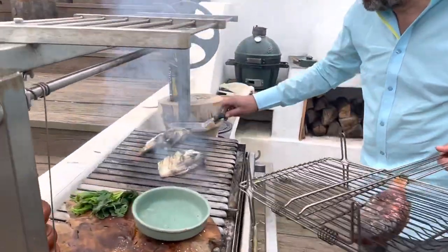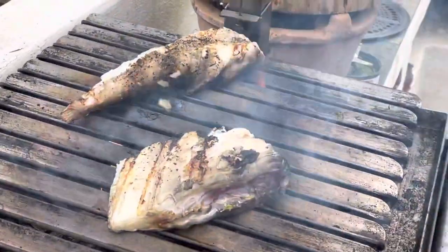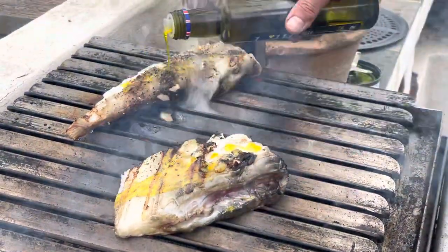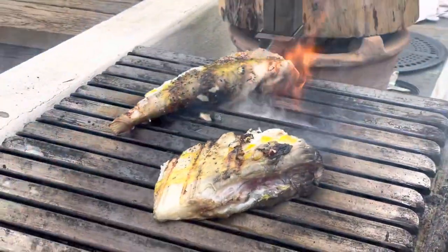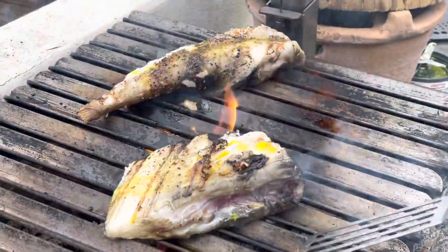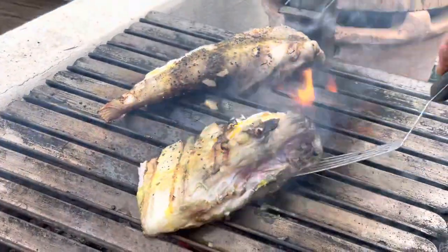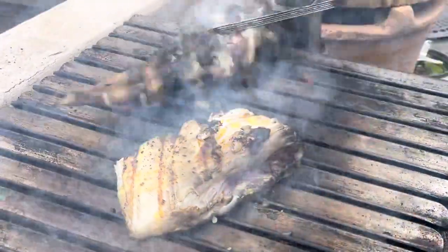Whilst the fish is cooking — you can see it's colouring nicely — I'm just going to pop a little bit more oil on. The beauty of cooking on fire is there are no temperatures; you kind of have to see how it goes. Sometimes it sticks, sometimes it doesn't, but the whole beauty of the barbecue is the flavour.